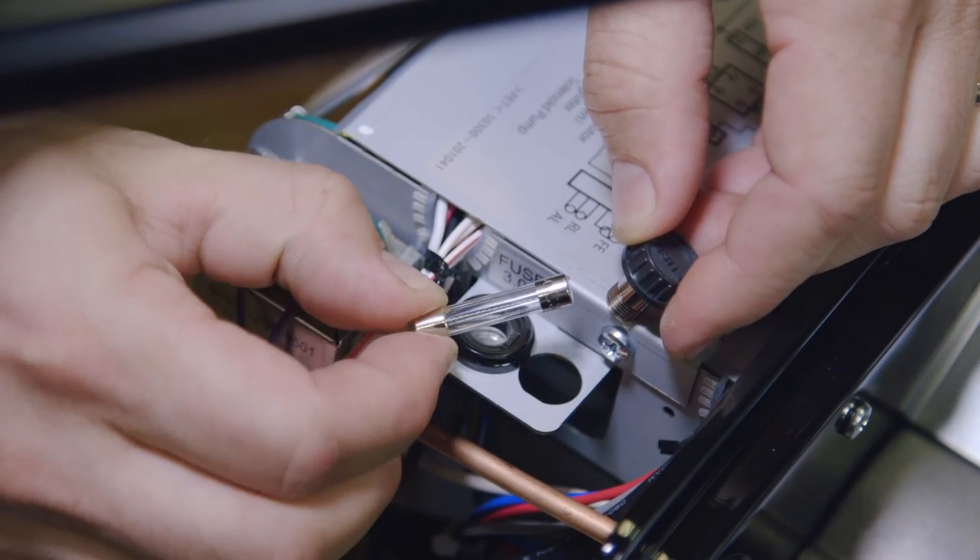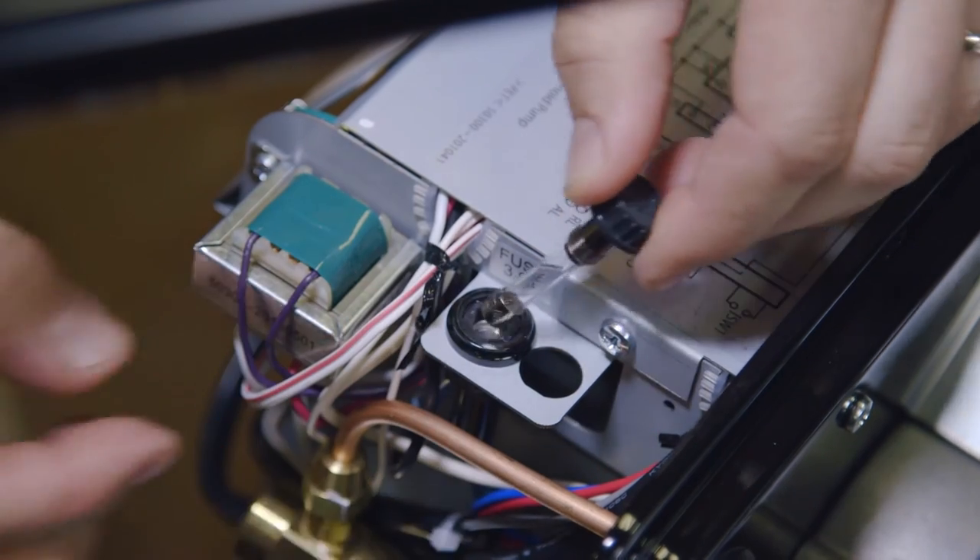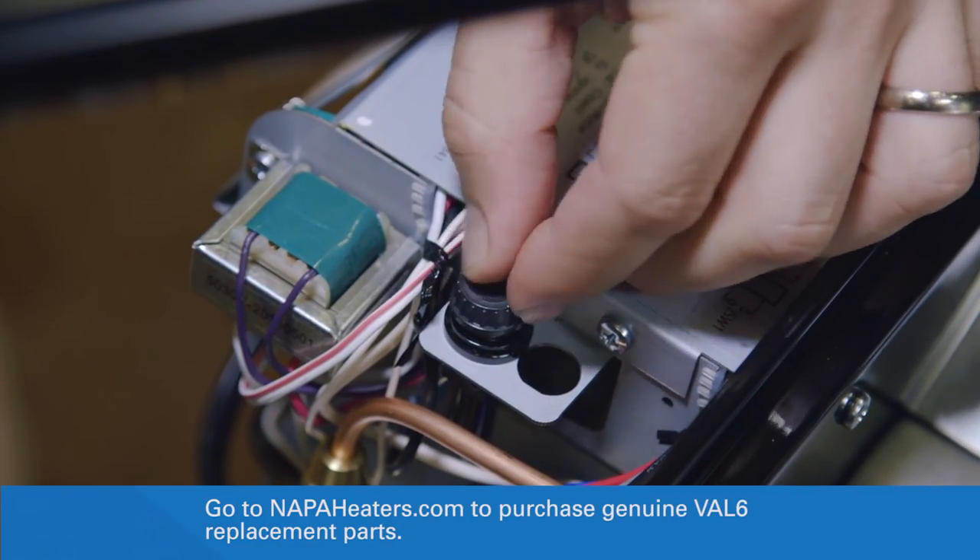Inspect the fuse filament for contiguity. If the filament is broken or charred, it must be replaced with a new fuse. Genuine Val 6 replacement parts can be found at NapaHeaters.com.